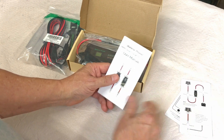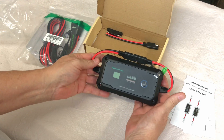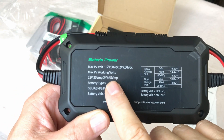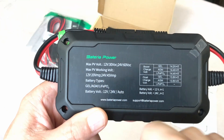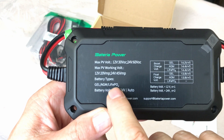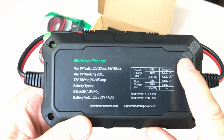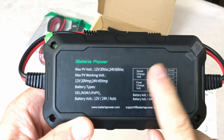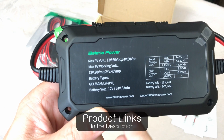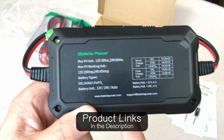They've got a quick start guide and an instruction manual. You've got the charge controller itself — nice, small, compact, and portable. Here's a look at the specs on the back: 12 or 24 volts, battery types are gel, AGM, and LiFePO4, with auto voltage detection. It goes through the specifications on the different charge modes. I'll put links in the description if you want more information or are considering picking one up.